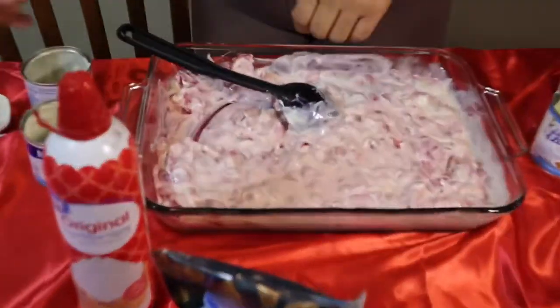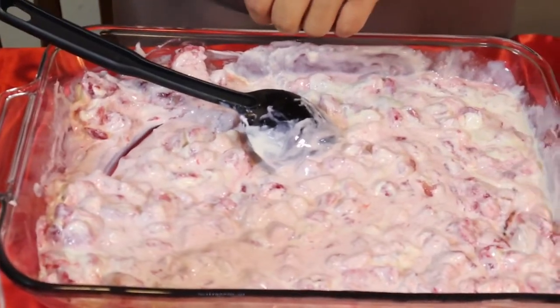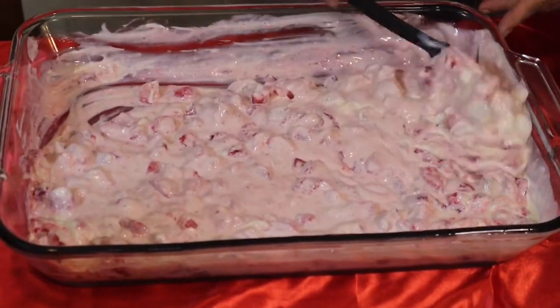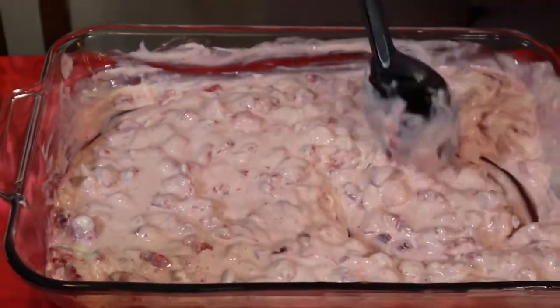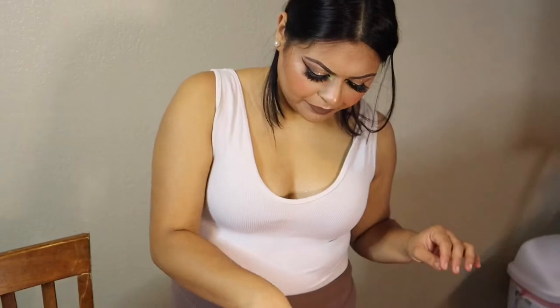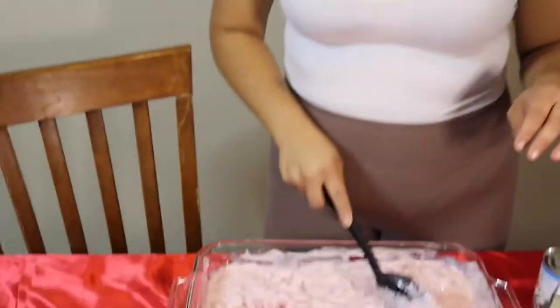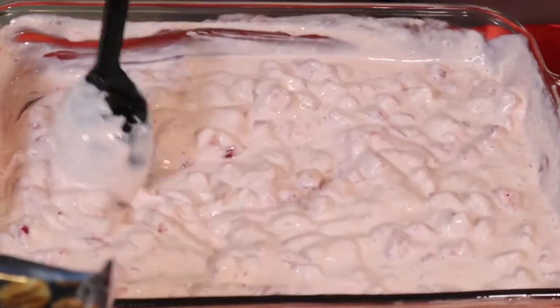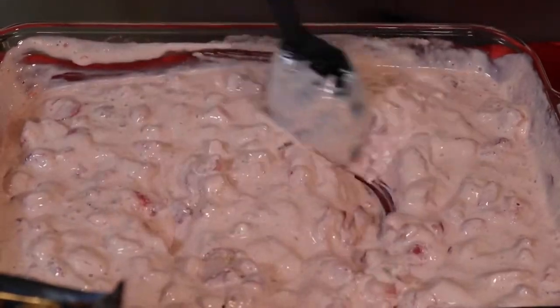You're gonna mix all that goodness up — look how beautiful that is! For the pecans, I'd actually suggest putting them on the side so people can add their own, since some people might be allergic to nuts. But look how delicious that looks. By the time you eat it, the strawberries should be soft enough to eat but still nice and cold.